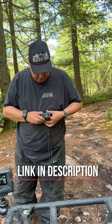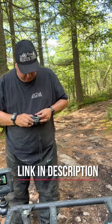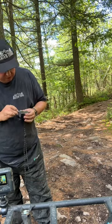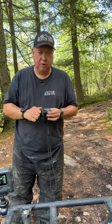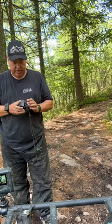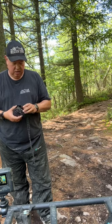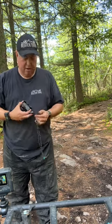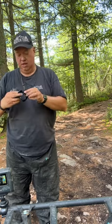You put your GoPro right in here. So you put this in here and this is great to have handy. What it is, is you basically wear this around your neck and you drop the magnets in your shirt.